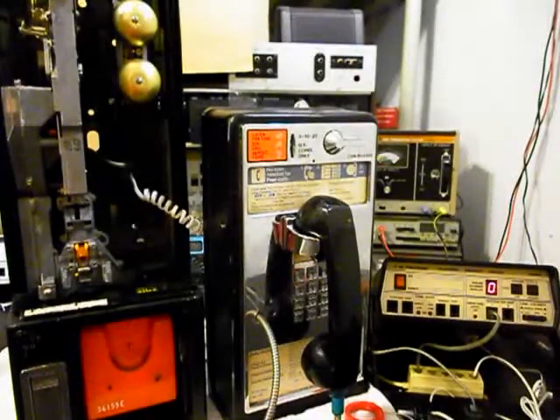Okay, we're back now and we are finished up with the repair and conversion of this really cool single-slot AT&T payphone, and we're ready to start our final checkout.